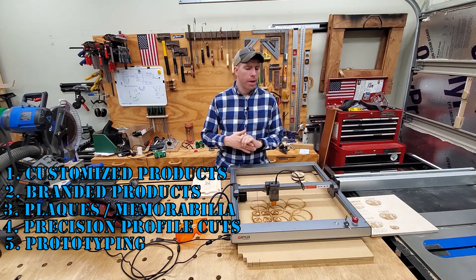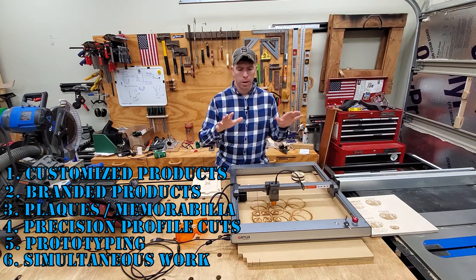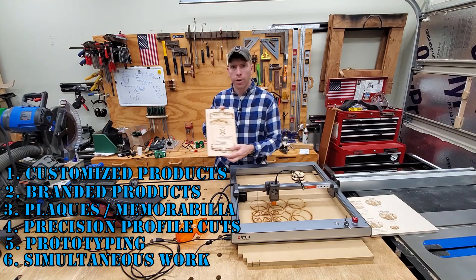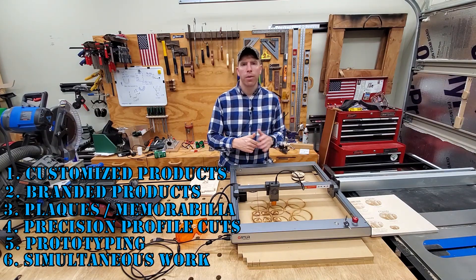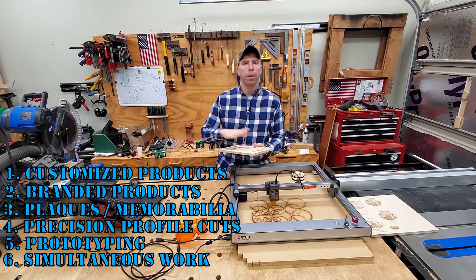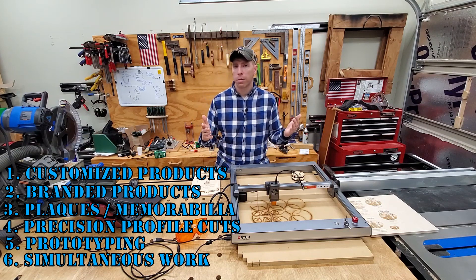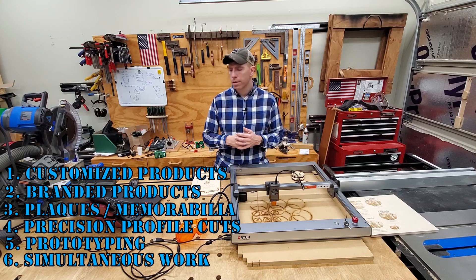Number six — we've kind of talked about it throughout this — but it's allowing you to double your efforts. This is an automated machine. Once you get the design work done and push send on the G-code, this thing's off and running. It's engraving a plaque, it's making coasters, it's doing whatever process you set it to do, and now you are freed up to go do whatever else you need to do in the shop. It might be engraving a plaque while you're making plaque blanks, while you're in the finishing room applying finish. Or you can be doing customer service, taking orders. This thing just frees you up kind of like an employee to go do other things for your business.